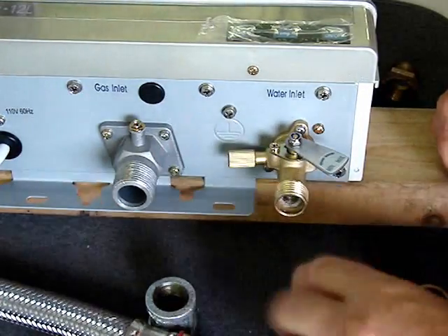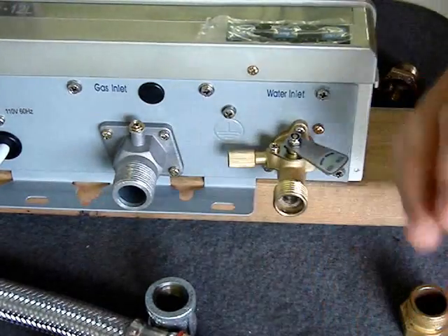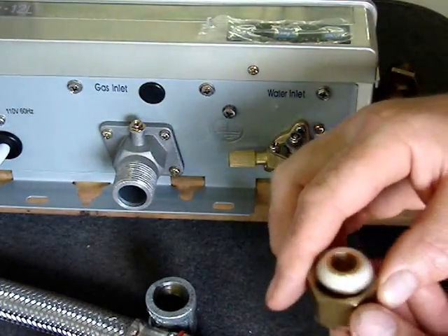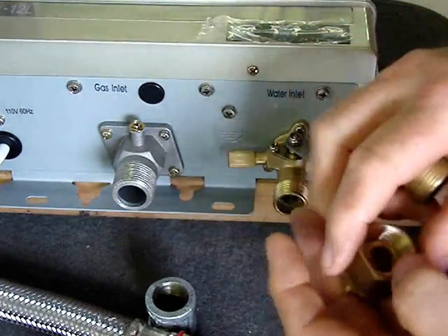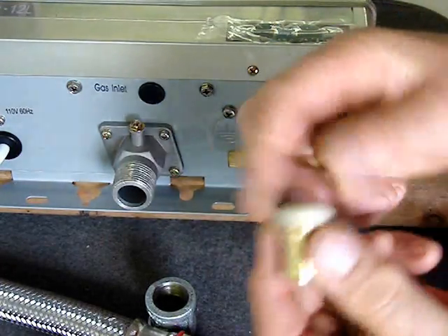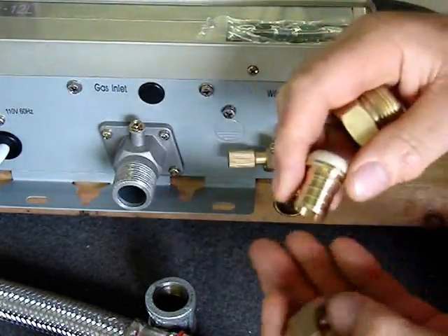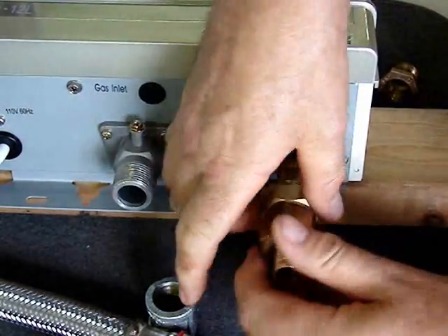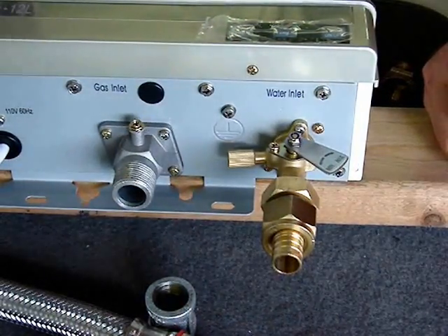If you want to go directly to PEX, here we have a PEX adapter. This piece inside has a nylon sealing ring that will seal against the machined surface of our part. There's your PEX connection — another way to do that.